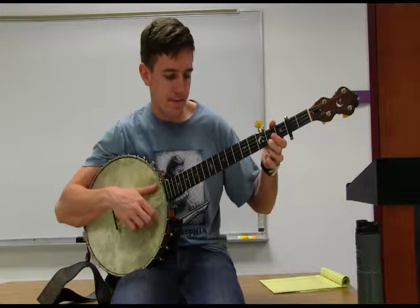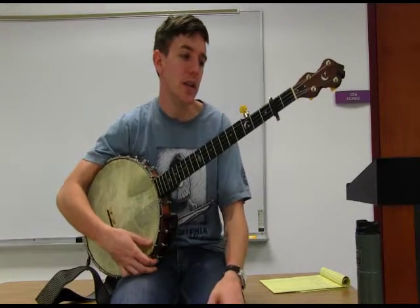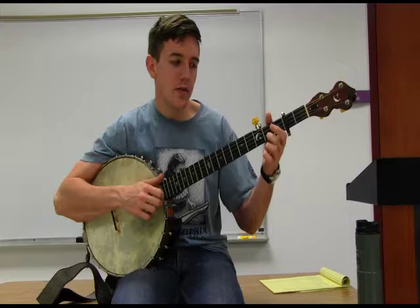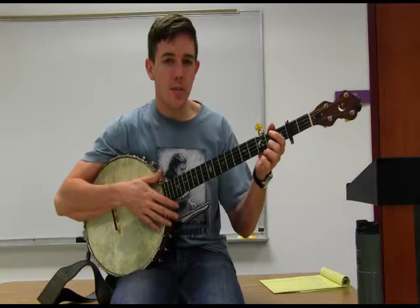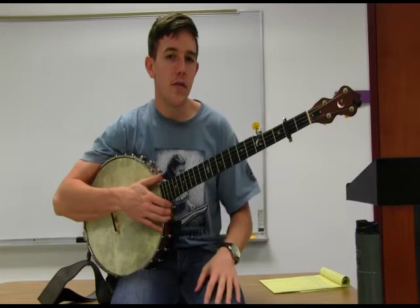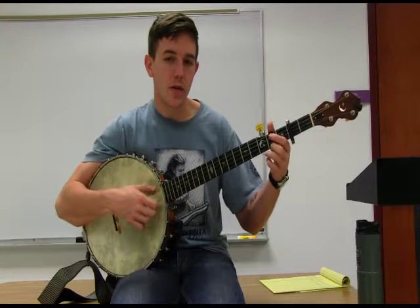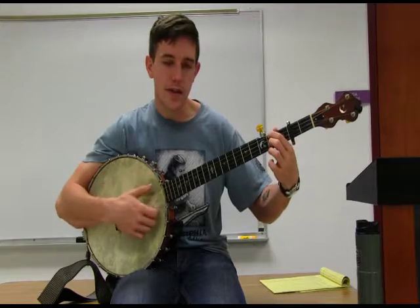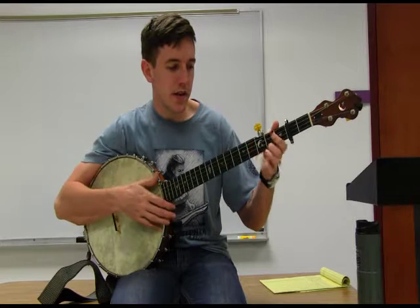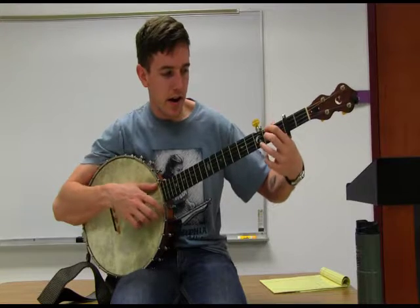I encourage you to practice playing through those chord shapes just as we did in G tuning — moving from G to C, G to D, and back and forth. You can come up with your own patterns: play your D chord for eight beats, then your A chord for eight beats, then your G chord — whatever pattern you feel comfortable with. Do practice changing those chord shapes; they're going to be just as important as the notes we learned for the tunes. So one more time: our D chord, our G chord, and our A chord.